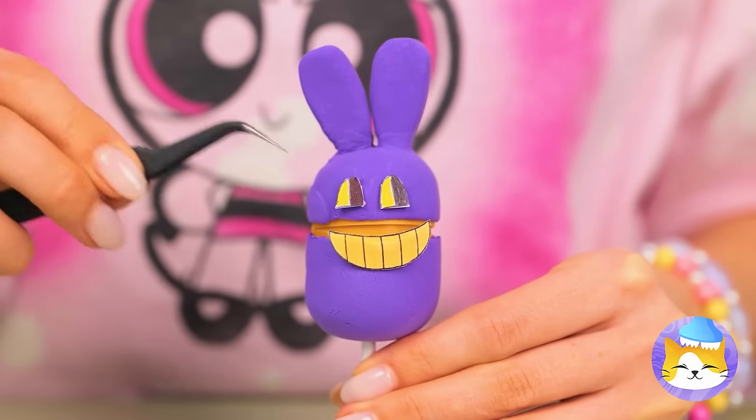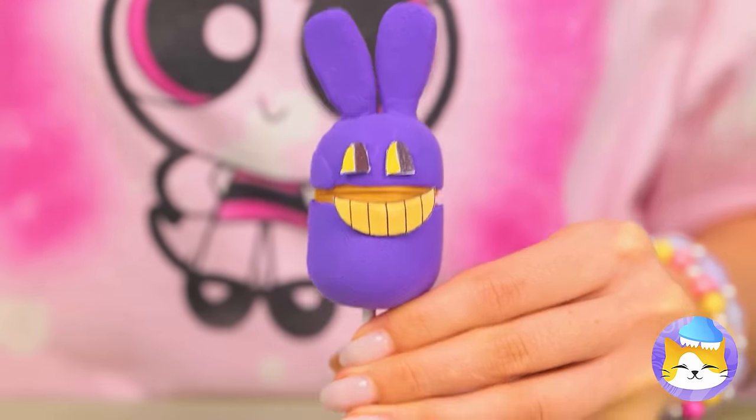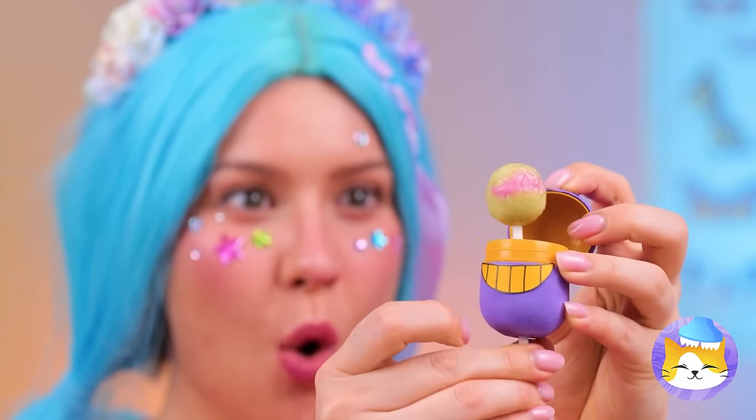Don't worry, Jax has got your bag. And you've got your lollipop.